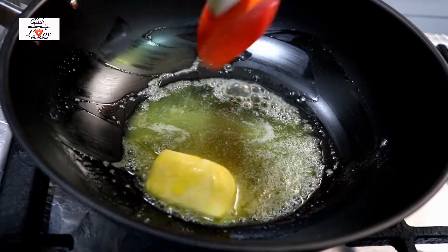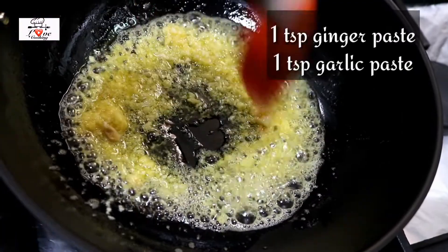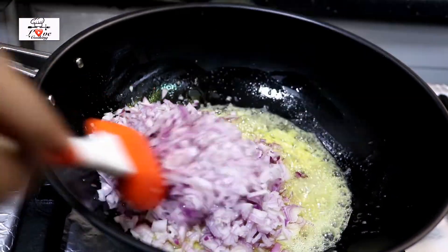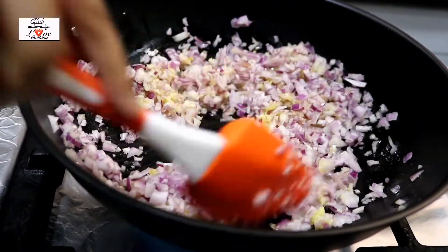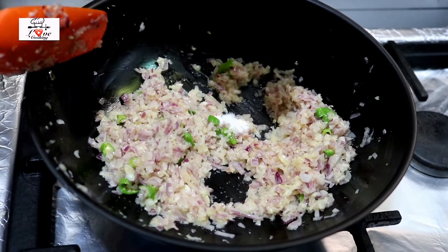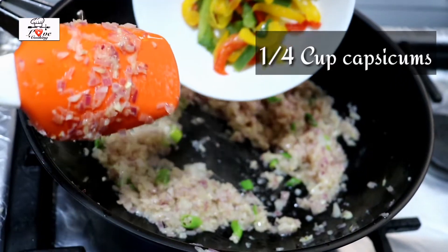Into your pan add two tablespoons of butter, let it melt, then add one teaspoon of ginger paste and one teaspoon of garlic paste. Mix it up and sauté it a little bit, then add in the onions — I'm taking one whole onion chopped into really tiny bits so it's easier to fill in. Add in three green chilies chopped. Just sauté that until it cooks well — you don't want it to become dark brown, just cook until the onions are soft.